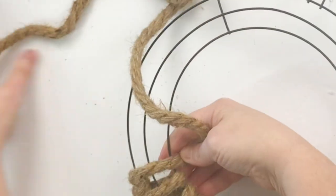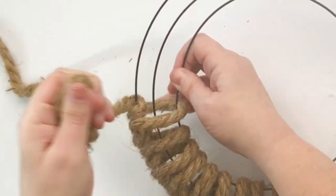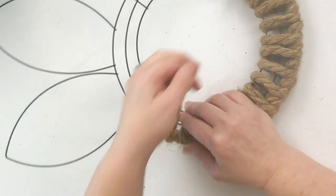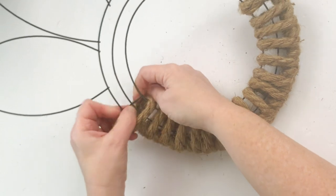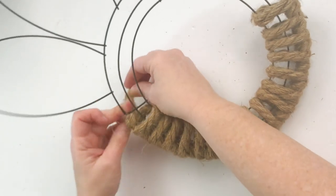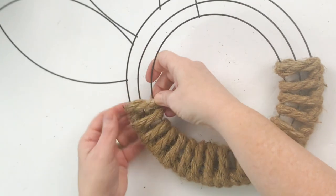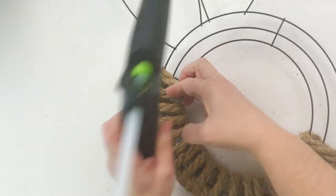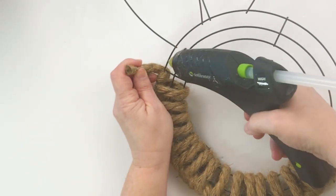Now when I got to another straightaway, I made sure that was one of the long wraps, followed by one of the short wraps. This is a little bit of slow motion for those who need it — long followed by a short wrap. Then I got right here to the perfect little edge, and that's where I use a dot of hot glue just to keep this end of the rope in place.